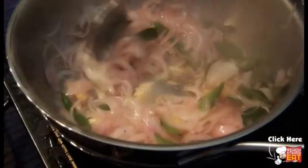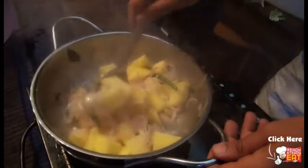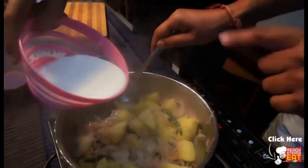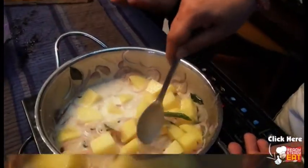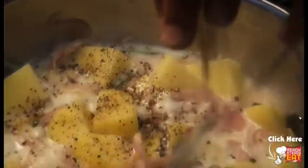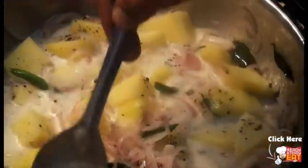You want the green chilies to hold up to the flavor. Then add the curry leaves, then the potatoes. Add the light coconut milk first, some salt to taste, and just one teaspoon of black pepper in the beginning while it is cooking. Now leave it to cook.